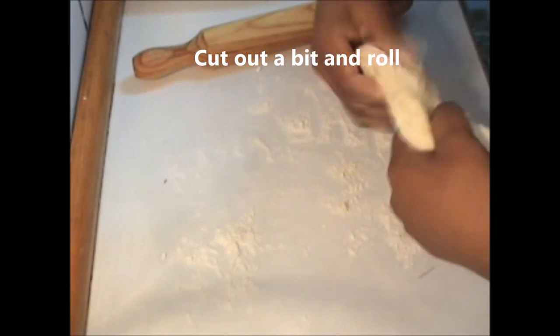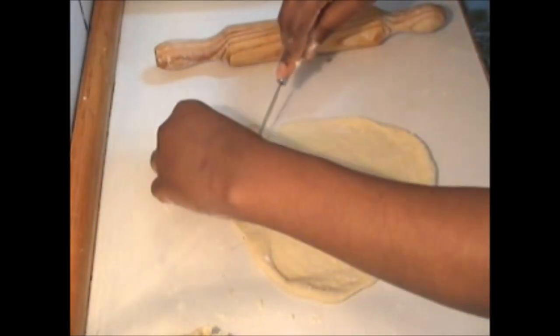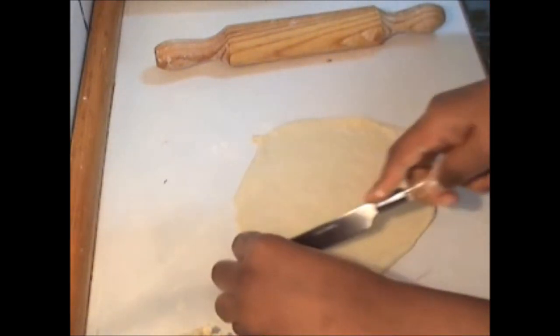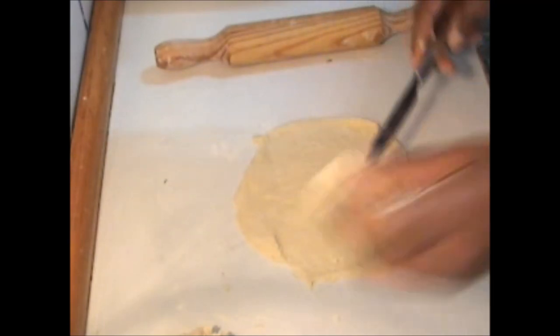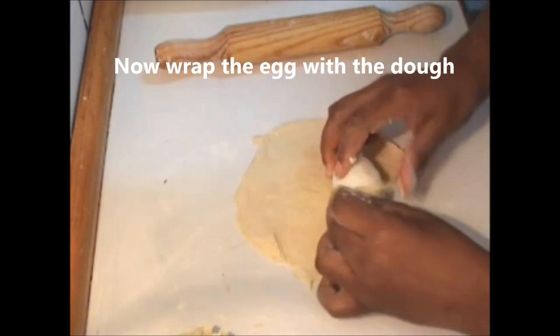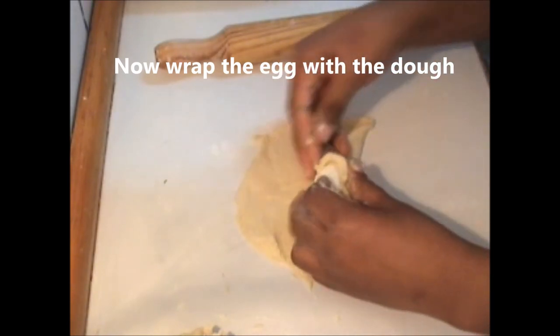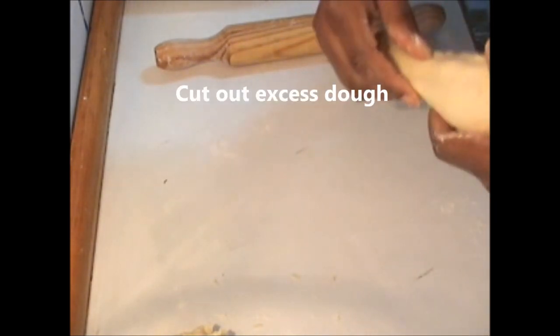Now cut out a little bit and roll. Take out the egg and wrap with the flat dough. Make sure the egg is completely covered with the dough. You can cut out the excess dough at the sides.